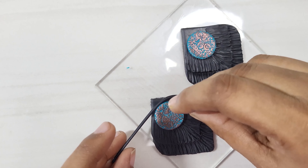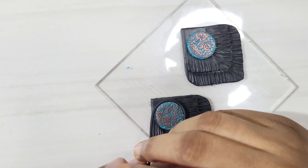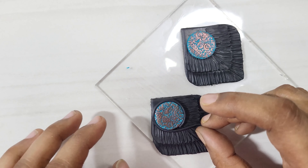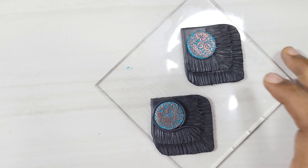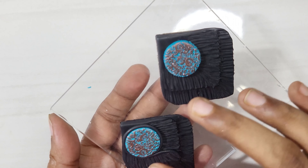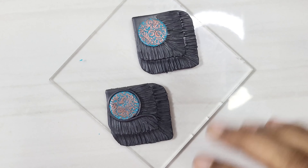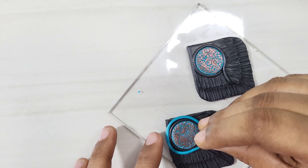Place a thin black rope of clay around the round shape forming a nice border. Some more space was left, so I added a second rope of clay to complete the design.